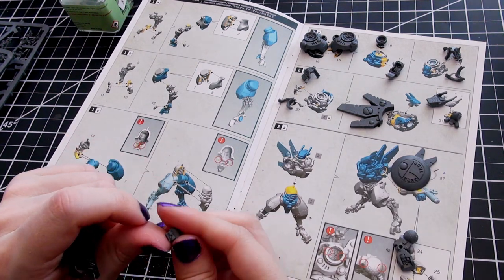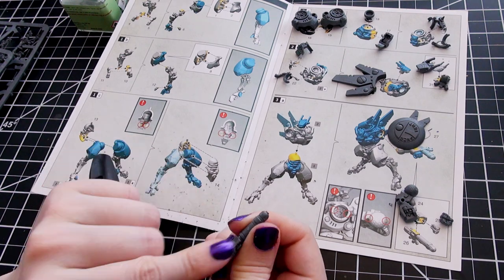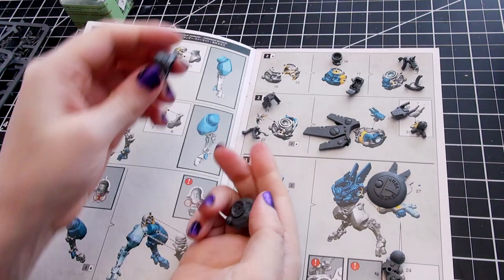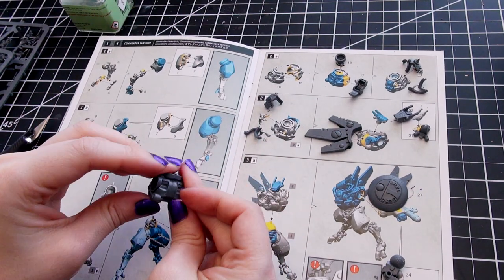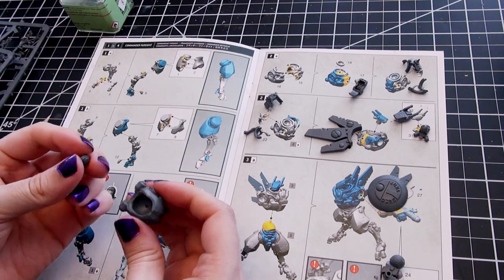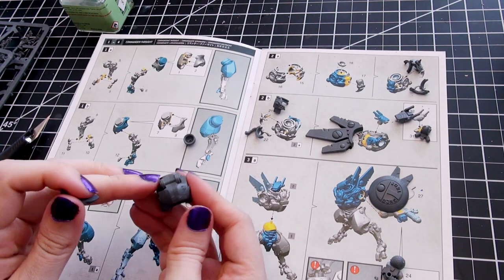He has 10-inch movement, 2+ weapon skill, 2+ ballistic skill, strength 5, toughness 5, 7 wounds, 5 attacks, leadership 10, and a 3+ save — which is great. He is equipped with a high-intensity plasma rifle and his Dawn Blade, a very special weapon.